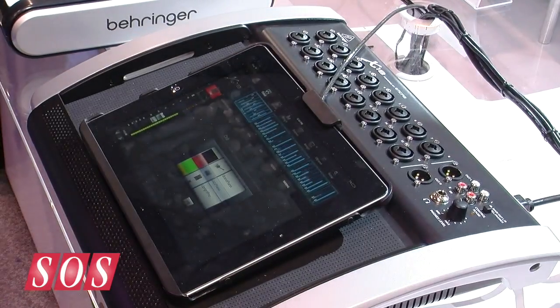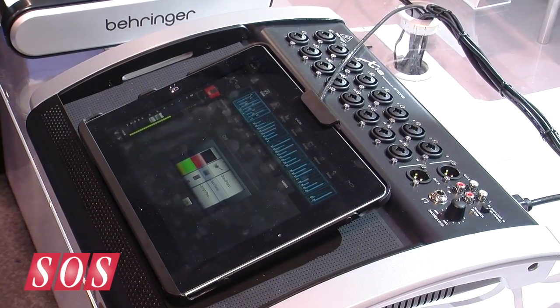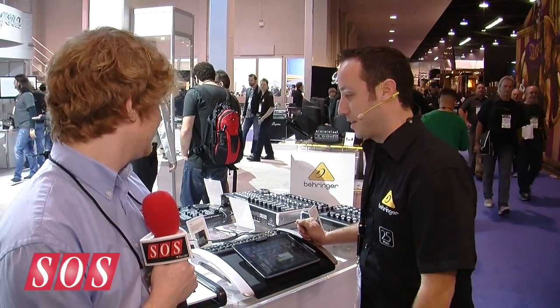As far as processing goes, it's all the same kind of processing you'd expect to find on a digital mixer. You have gates, EQs, and compression on all your channels, in addition to all those reverbs, delays, and the 50-plus effects that the X32 has to offer. One cool thing to point out is that this is also going to be compatible with the new 2.0 firmware from our X32, which means it's going to have features like a full RTA via the iPad.